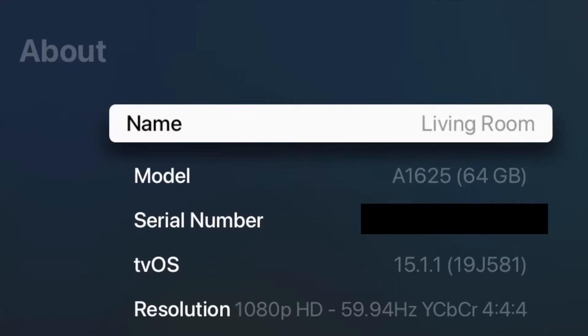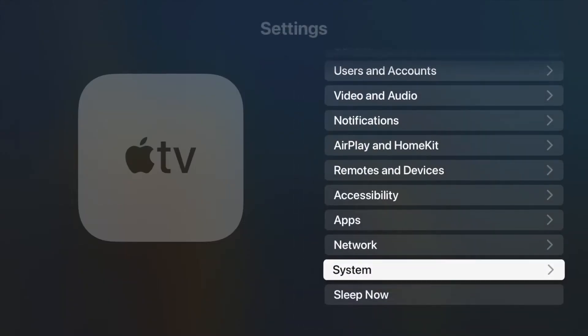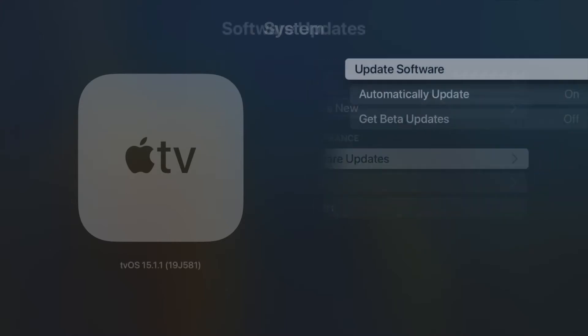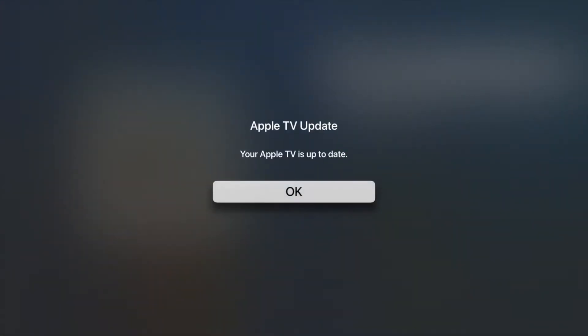If you're running something older than 14.5, go back to the main level of the Settings app, scroll down and select System, then select Software Updates, then hit Update Software. This will check to make sure you're on the latest version and start downloading and installing the update if you're not already. Once you've confirmed you've got the latest version of tvOS, it's time to connect.